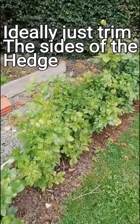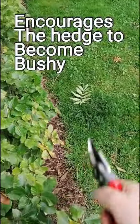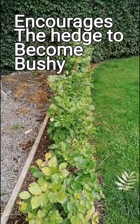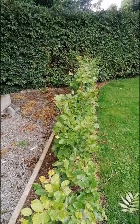Ideally, what you would do in a situation where you want to trim your hedges: until you have the height established, you're going to trim the sides, and that will encourage bushiness in your hedge. Then once you get to the ideal height, you're going to start taking the tops off your hedge.